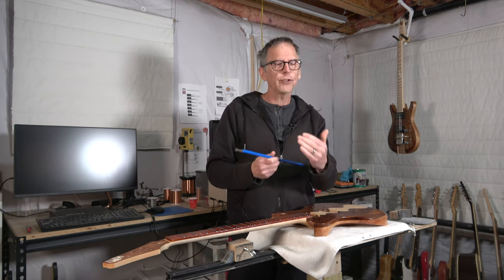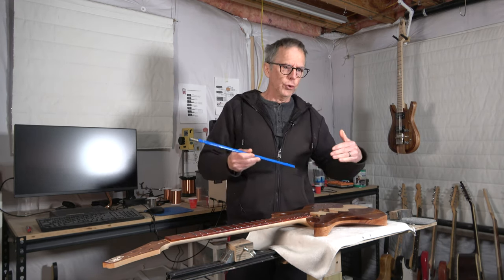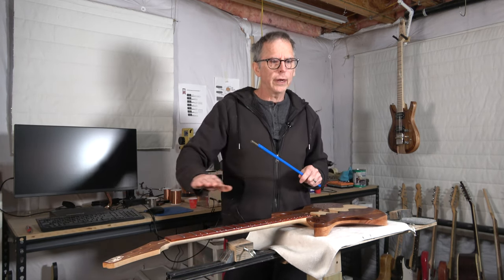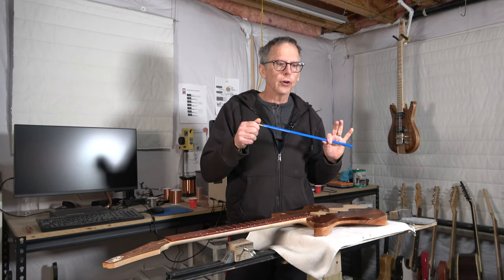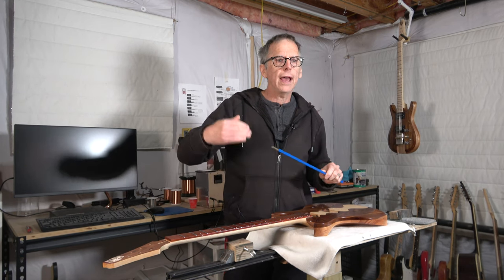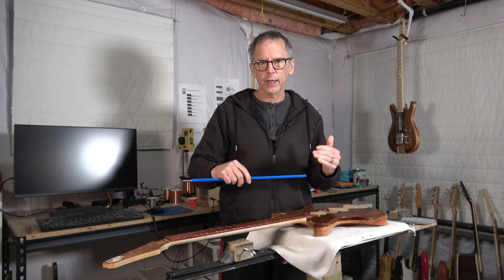Trying to control that amount of bow with a single truss rod can put a lot of stress on the truss rod. Over time, truss rods will wear out and the nuts can strip. So if you're trying to adjust out the bow on an eight-string neck with just one truss rod, you're considerably stressing it, and having two is going to reduce the amount of stress each truss rod has to handle.